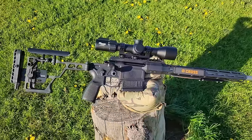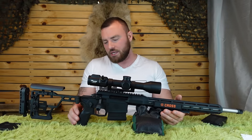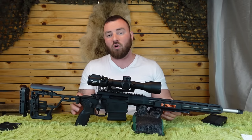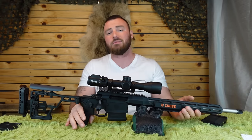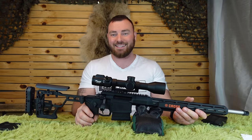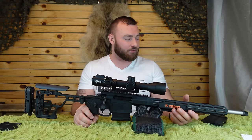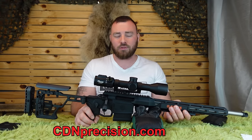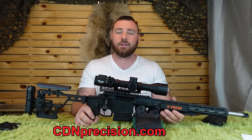Overall, I'm still loving this rifle and very pleased with it, regardless of the minor detail with the folding stock and the trigger not being quite like a Trigger Tech. I think overall this is a sweet package — you can't go wrong with it. It's a fantastic ultra-lightweight foldable hunting rifle slash precision rifle. Thanks for watching Epic Arms. If you want to support the channel, consider heading over to CDNPrecision.com for your optics and shooting tripod needs.